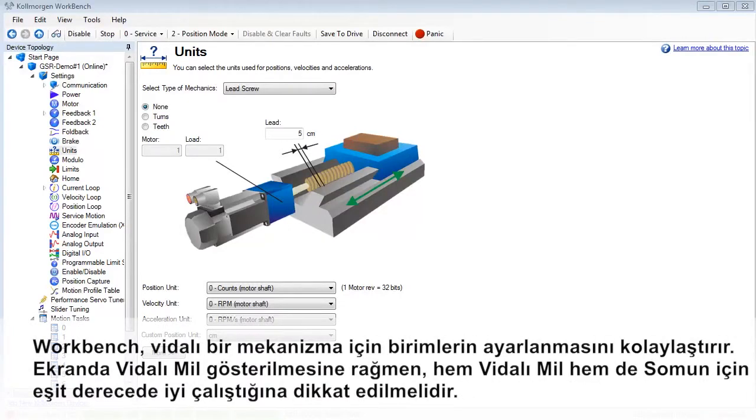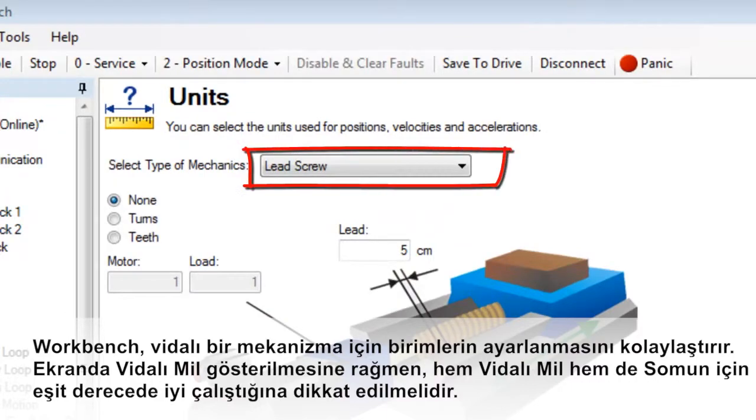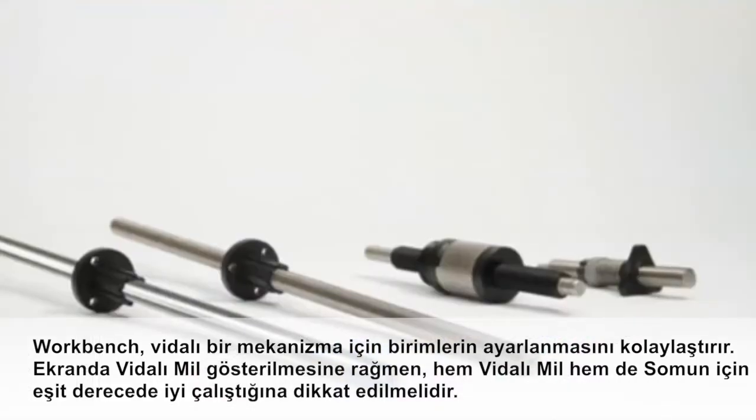Workbench makes it easy to set up the units for a screw mechanism. It should be noted that while the screen indicates lead screw, it works equally well for both lead and ball screw.